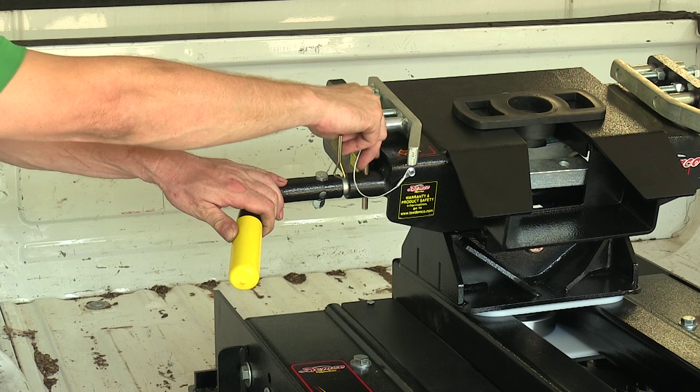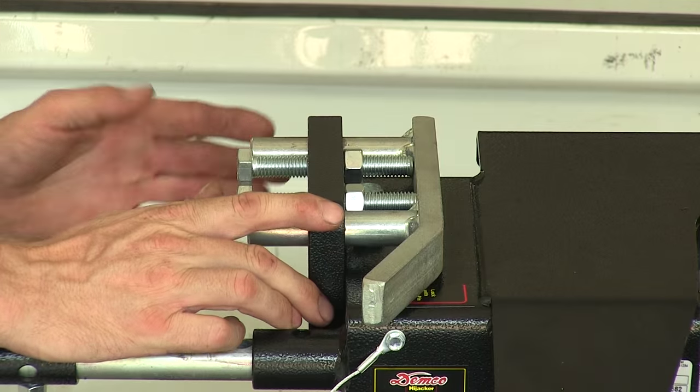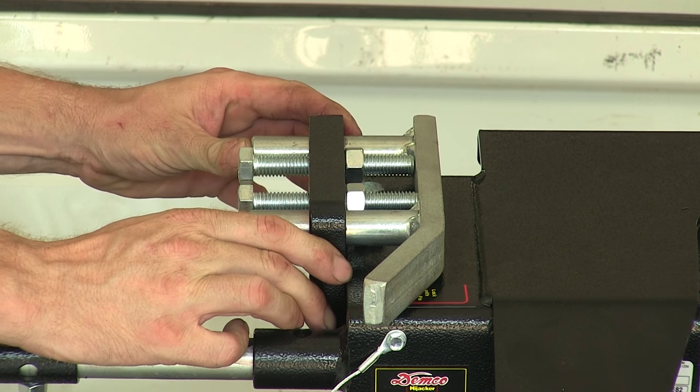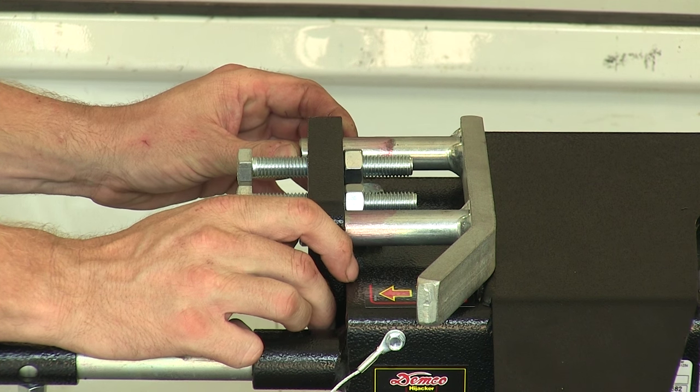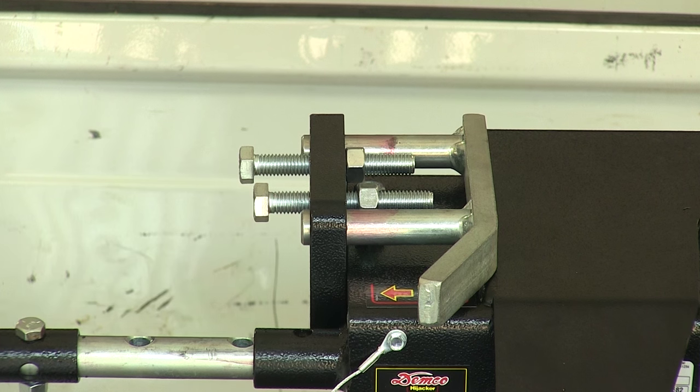It may help to pull the handle out just a little bit to help line it up. Now our clamps are pretty easy to use. Once you have your 5th wheel trailer engaged and locked into place, slide these clamps in until it touches. Then tighten these set screws to lock it into place.